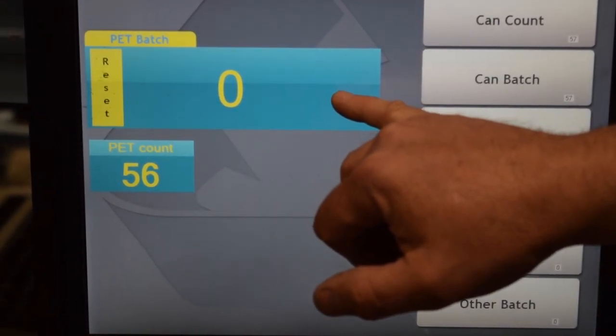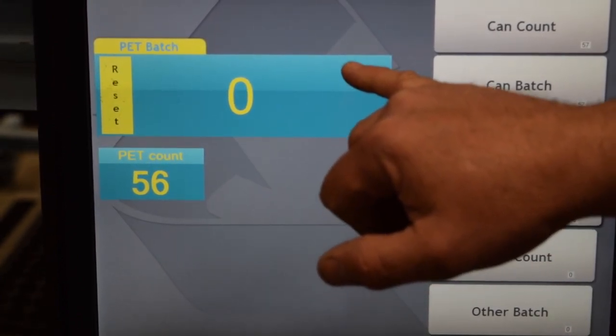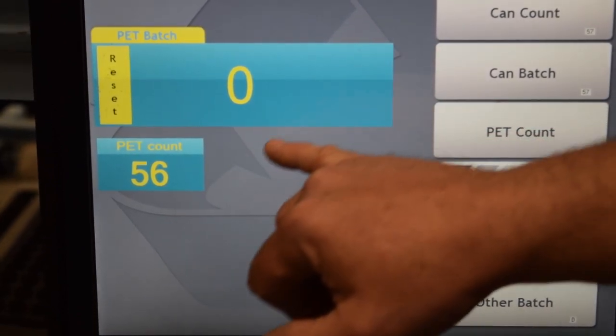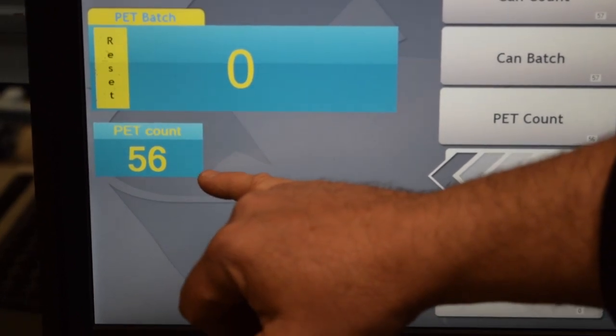This is for the new customer. When the new customer puts their PET containers in the hopper, the count will show here. The bottom number will count as a total of what is in the mega bag.